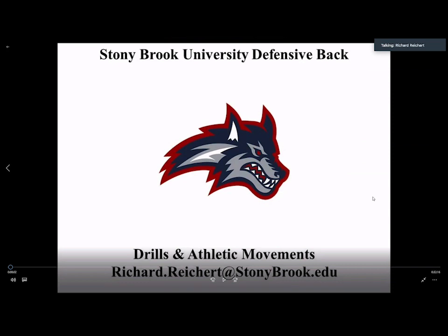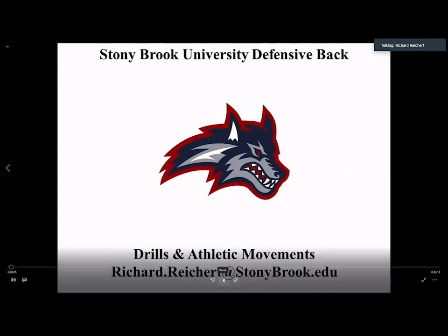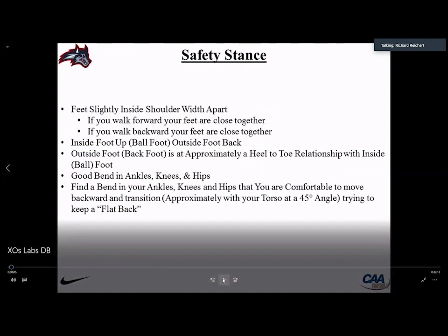My name is Rich Reichard, I coach the safeties at Stony Brook University. I've been at Stony Brook for the past seven years — I coached corners for four years, corners and safeties for one, and now safeties and rovers for the past two. Our rovers are overhang players. Today we'll go through some safety fits, athletic movements, and drills. My email is below if you need anything.